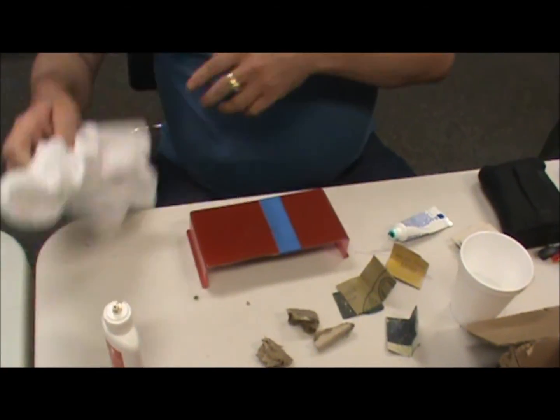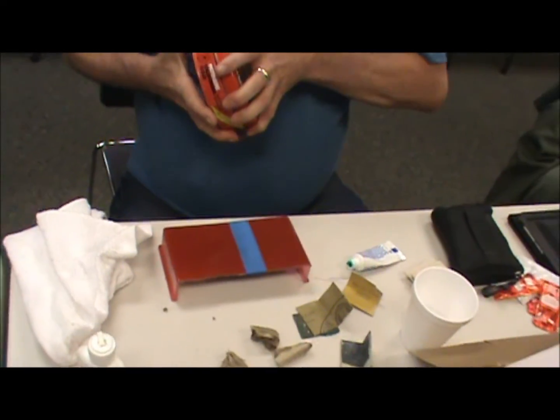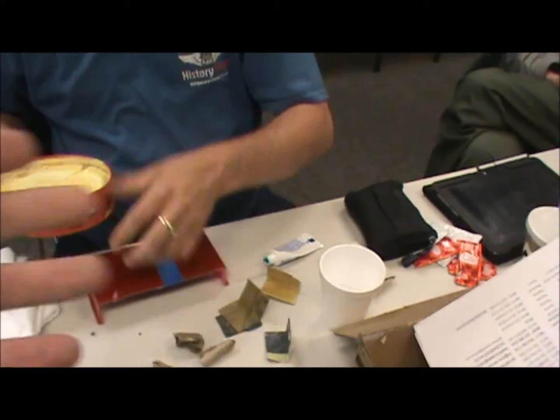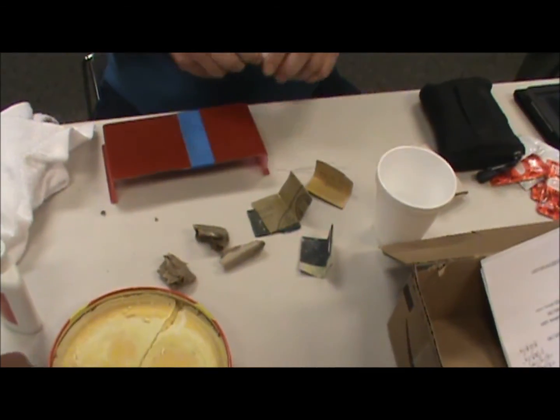Nice glass-smooth finish. And the finisher is, of course — there is no shine like Mothers. I'm going to show both sides — I'll pull the tape off and you'll get a direct comparison between the treated half and the half that was left as-sprayed.